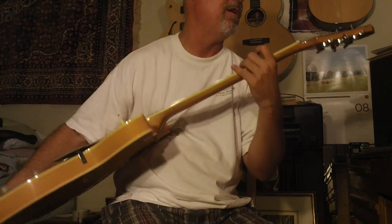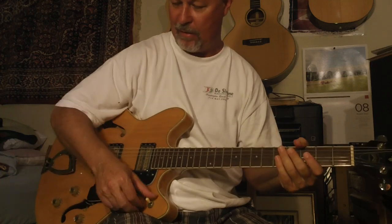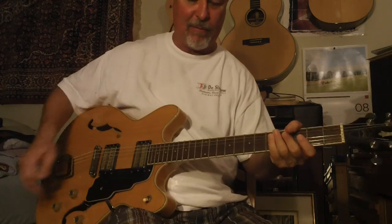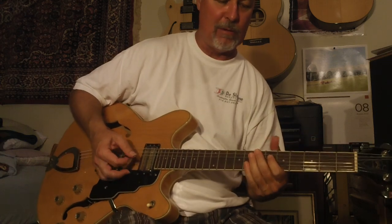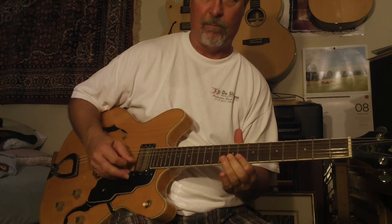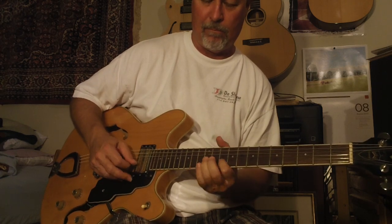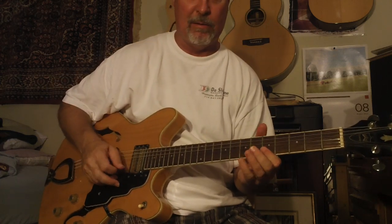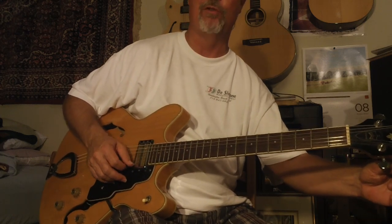This is the one made before Fender bought out Guild, so it's pre-Fender buyout. These pickups just sound beautiful — Dayarm USA pickups have a really nice sound. I'm using an old solid-state amp. These strings are going to stretch a lot; I just put new strings on, so they're stretching.